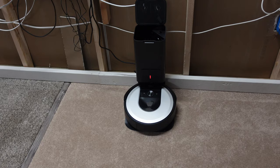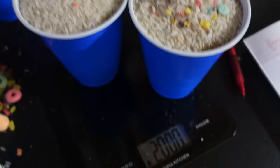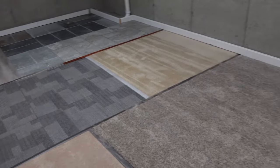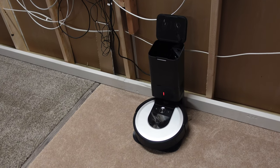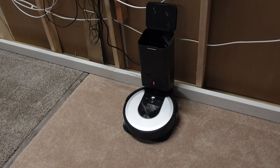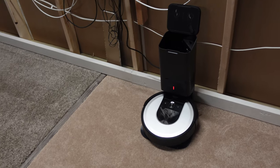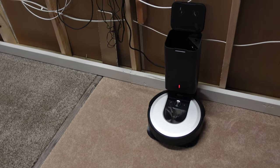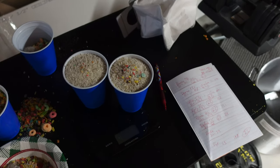So what I'm going to do is run the i6 Plus first. We're going to put down exactly two pounds of rice - basically two cups - and dump this and spread it evenly throughout the entire area on all surfaces. We're going to set out the Roombas and have them do a double clean. I'll show you the mess, we'll start it, switch to the overhead, and get this test going.